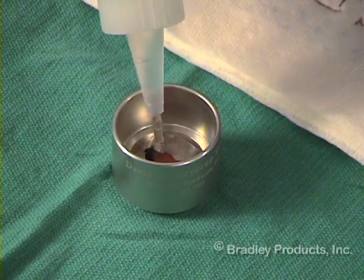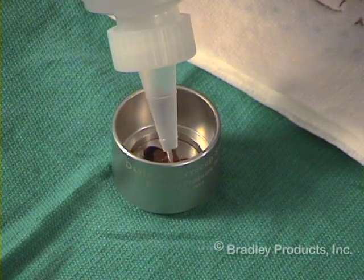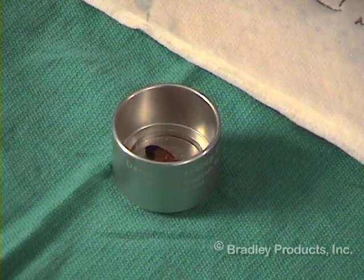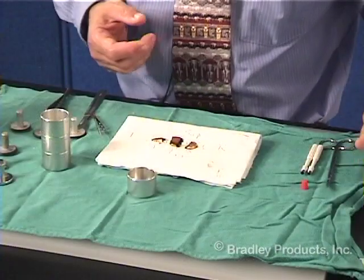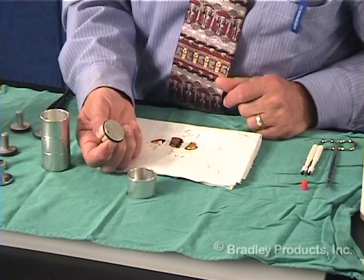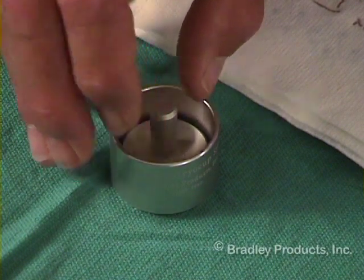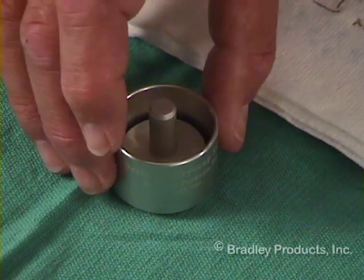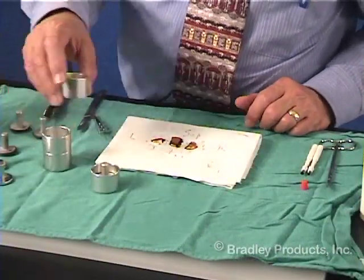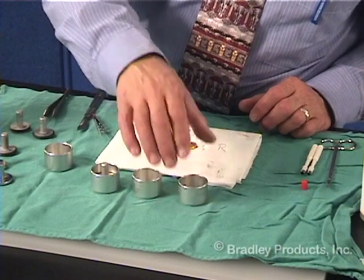This requires a certain amount of practice and a certain number of errors — trust me on that one. That's filled right up to the ledge. Then, using any one of a number of chucks, the chuck is placed down on top of the OCT. Let's go ahead and prepare all three before we bring them for freezing.